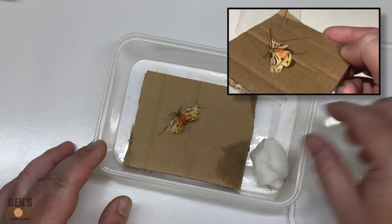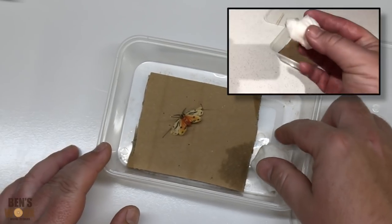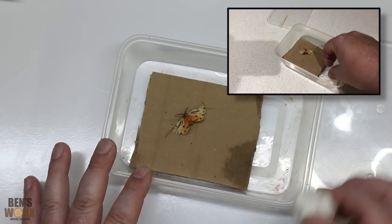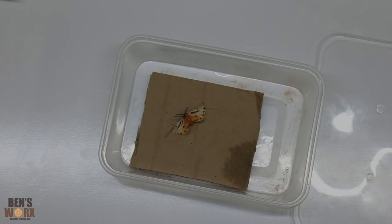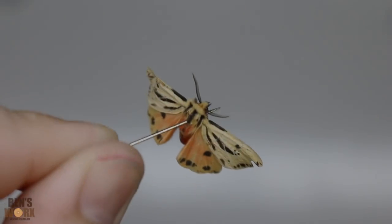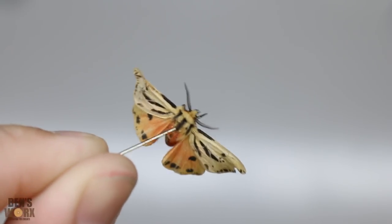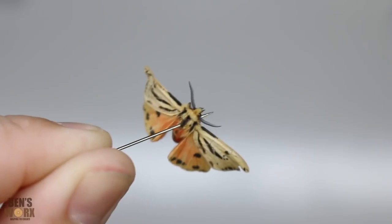When I got home I pinned him to this piece of cardboard. I also added a piece of paper towel that keeps him moist so he doesn't break. Now I'm going to take the paper towel out and let him dry for a couple of days. After taking the pins out he's kept his shape, so now I need to figure out a way of displaying this little guy.